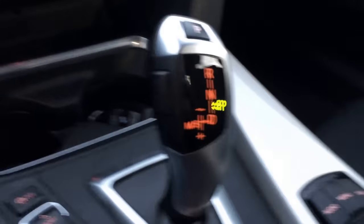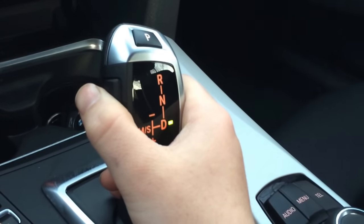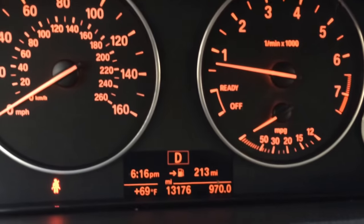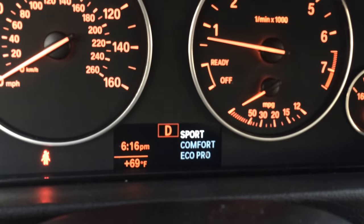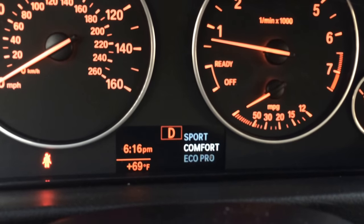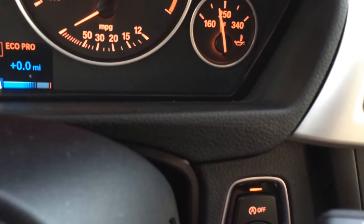Now you want to go in drive. What you do is you press the unlock button and you pull it back, and now you're in drive. I always put it in sport mode because I like that. You can also choose comfort and eco pro, and you can also turn the start-stop system off by pressing that.